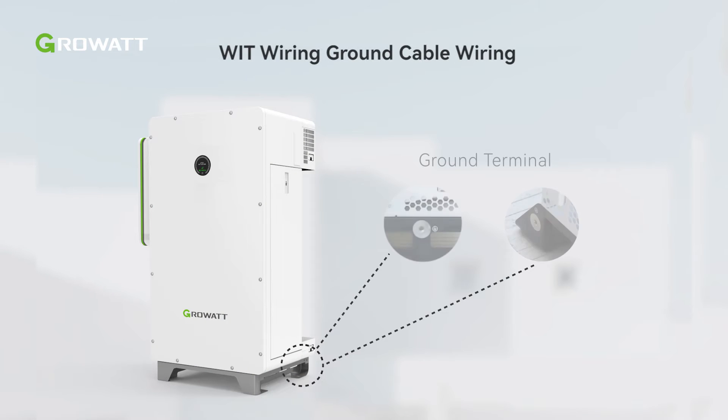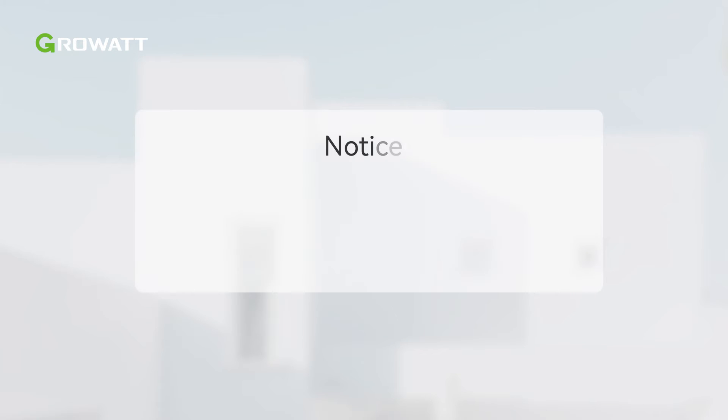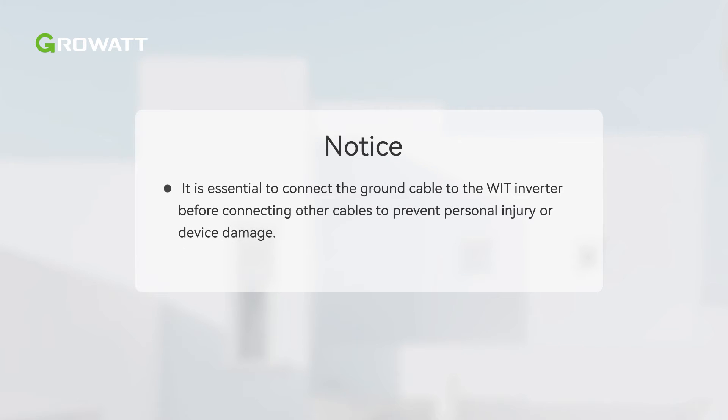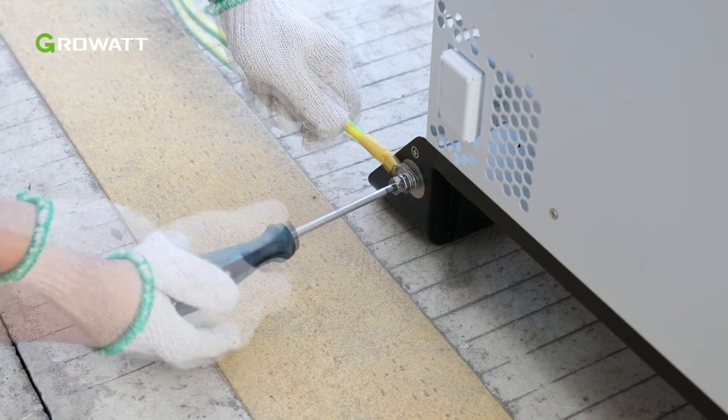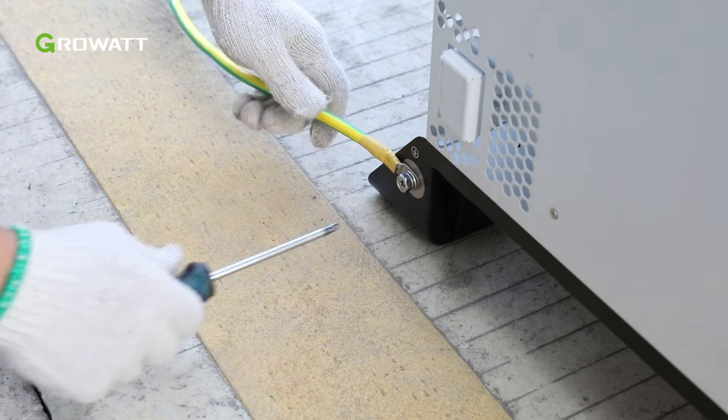Before starting wiring the inverter, make sure it is safely and firmly grounded. It is essential to connect the ground cable to the WIT Inverter before connecting other cables, to prevent personal injury or device damage. For a single WIT Inverter, connect a ground cable to the ground point on the chassis shell.